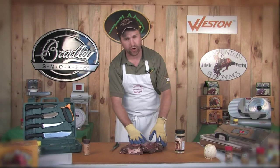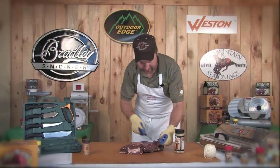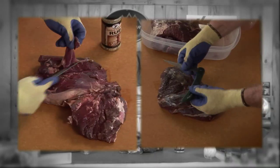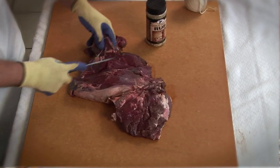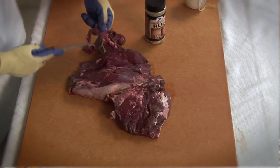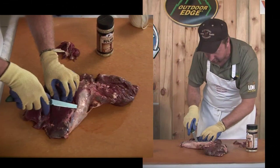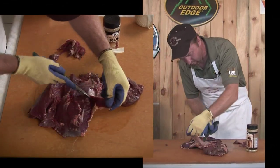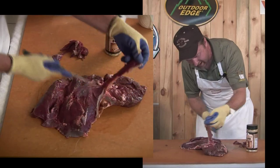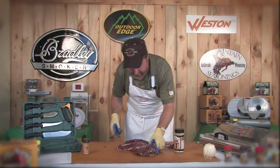We're going to season this roast down with a dry rub seasoning, performing the same procedures using our boning and fillet knife from Outdoor Edge. We're going to trim all of the fat off the outside of the roast and trim any connective sinew. Right here you can see there's a big piece of connective sinew that runs right down along the outside of that bottom round — we want to trim that right off and get that out of there.